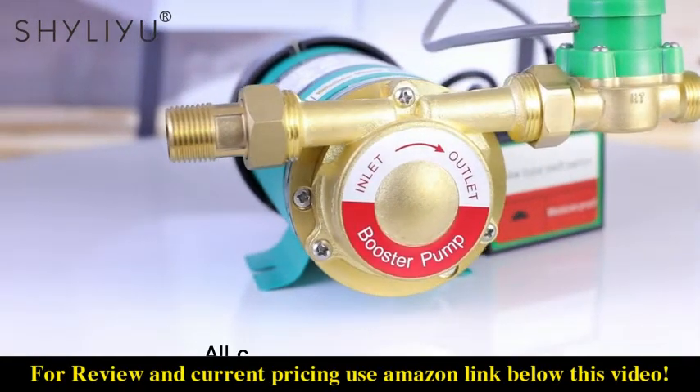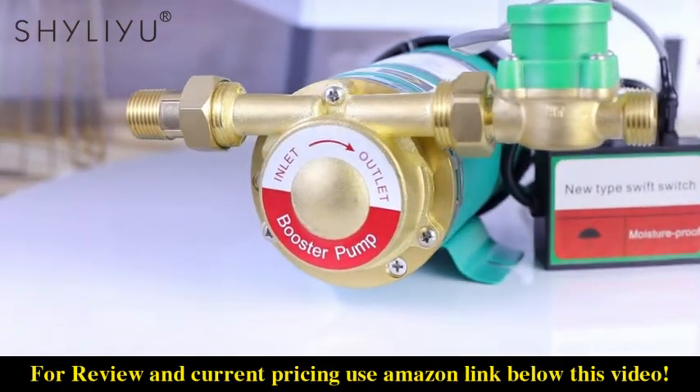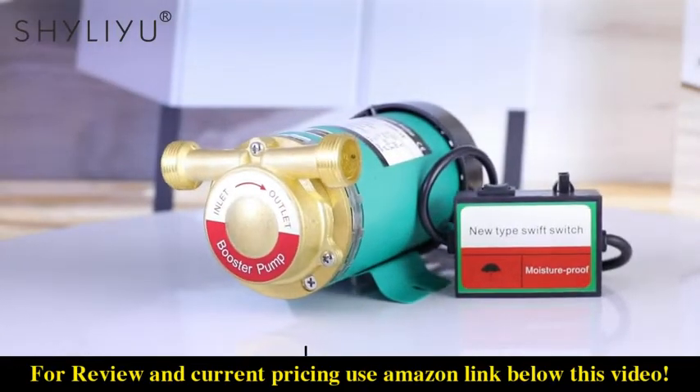All copper thickening of pump head. Anti-frost heave. Impact resistance. Not aching. Longer lifespan.